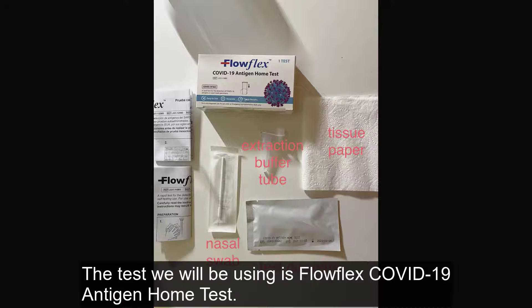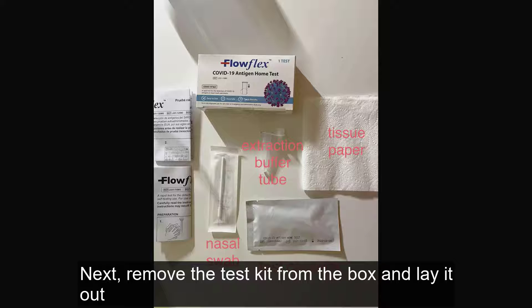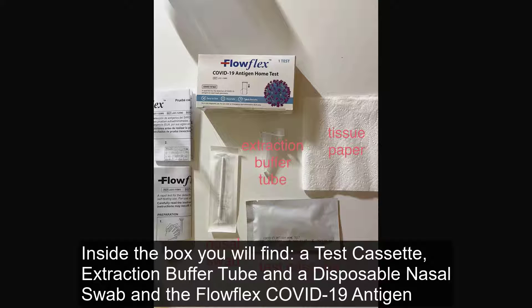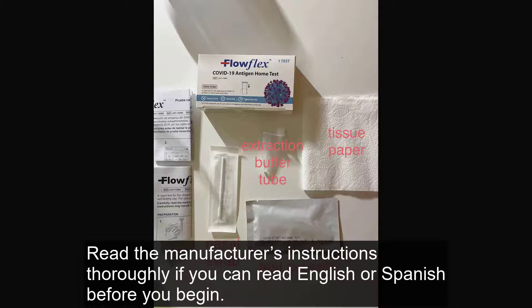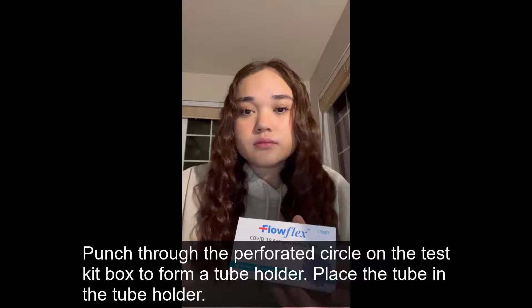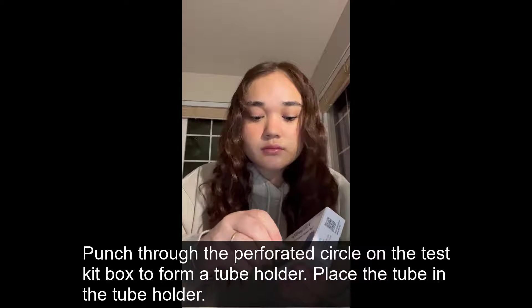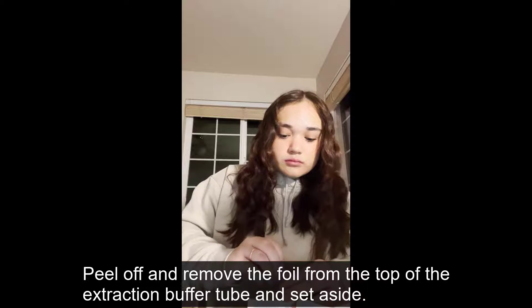Step 2: Preparation. The test we will be using is the FlowFlex COVID-19 Antigen Home Test. There are other brands of tests available, so be sure to follow the manufacturer's instructions for your specific test. Remove the test from the box and lay it out. Inside the box, you will find a test cassette, extraction buffer tube, and a disposable nasal swab, and the FlowFlex instructions. You will also need a timer and a tissue, which are not included in this kit. Read the manufacturer's instructions thoroughly if you can read English or Spanish before you begin. Open up the cassette and disposable nasal swab from its pouch. Punch through the perforated circle on the test kit box to form a tube holder and place the tube in the tube holder. Peel off and remove the foil from the top of the extraction buffer tube, and set aside.